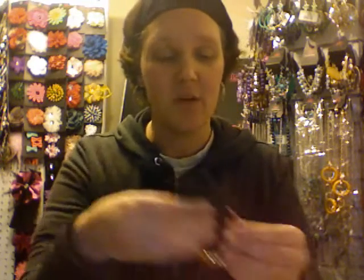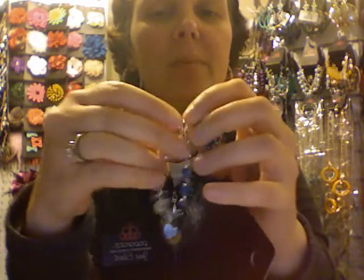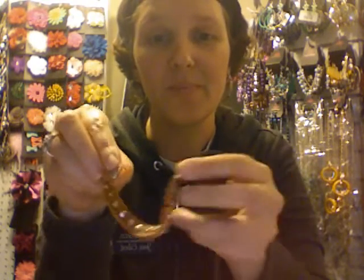We carry bracelets — all different kinds. Here's a wire wrap bracelet, so it wraps all around. We carry stretchy bracelets on elastic, very cute. We carry claspable bracelets so they adjust — you can see the lobster claw here. And then we have snap bracelets, really super cute — my favorite. That's just a few.